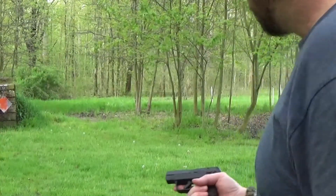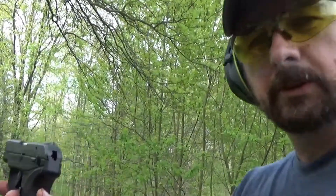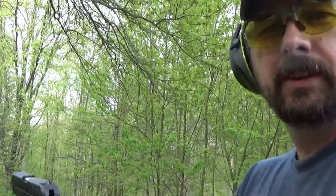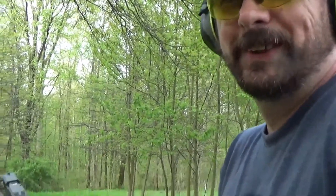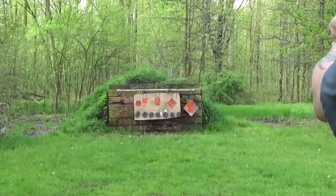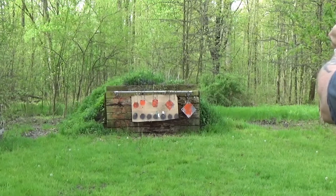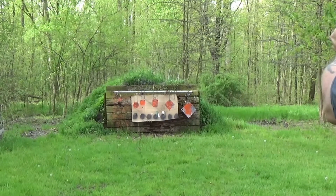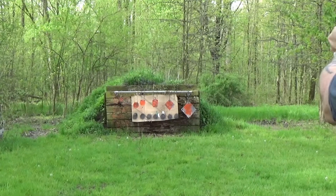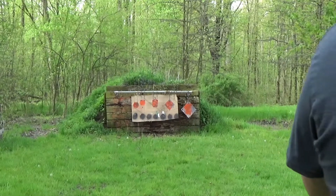All right, real quick I'm gonna shoot the Ruger LCP 22 - because 22, I don't know. I got two out of ten.